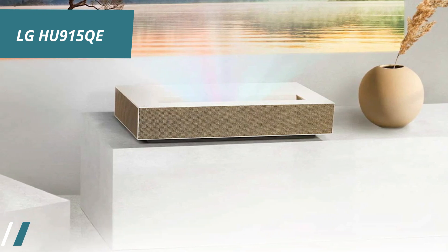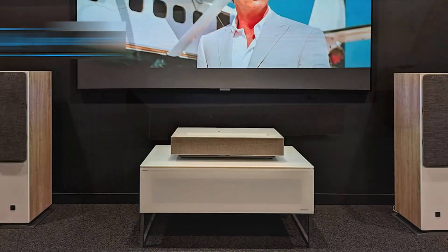The design of the LG HU915QE also deserves praise. It uses premium.